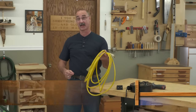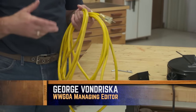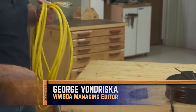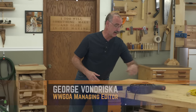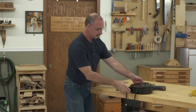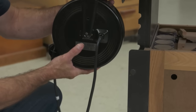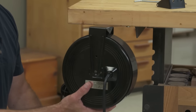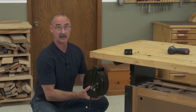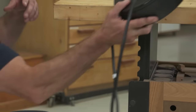I get very tired of constantly running an extension cord to my workbench when I'm using portable power tools, routers, sanders and stuff. So in the wee hours of the morning I had this flash — could I not use a drop cord like this to provide power to my bench? And it's a qualified yes. I'm going to mount this and then we're going to talk about the qualified part.